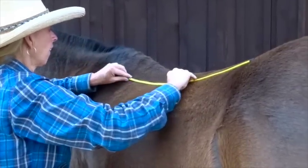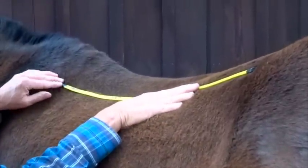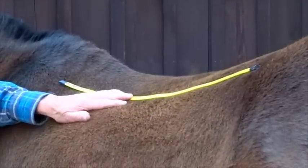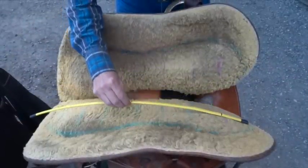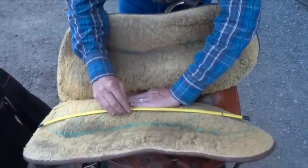Another common problem we see is horses with a dropped top line. This is caused by poor rider positioning, saddles pinching and/or bridging, feet and/or teeth out of balance, and weak muscles. Because of Dilly's dropped top line, there is a half inch of bridging, which creates excessive pressure points on the front and back of the tree.